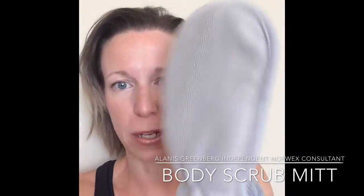New product review: our bathroom scrub mitt. I've been using this one for about a week now and I really like it.